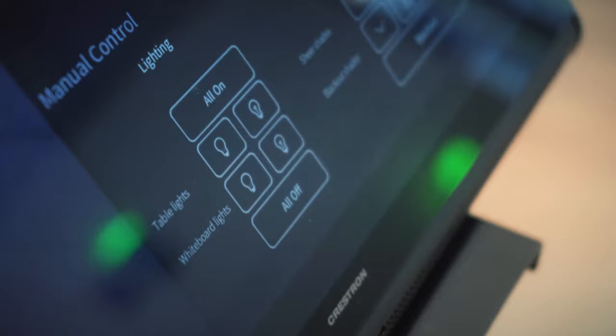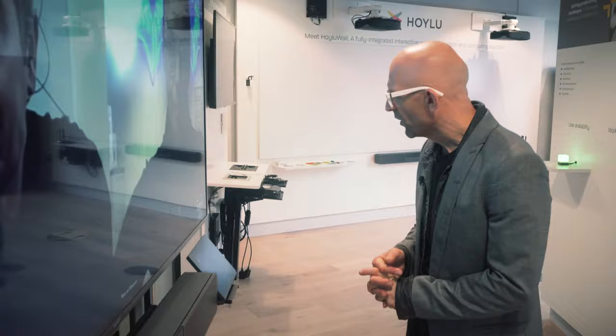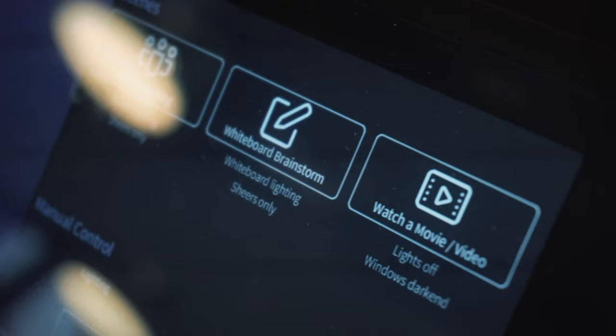There's another great feature about the Crestron system. If you look on the bottom right of the brand new Crestron TS-1070 panel, you'll see the AV page flip control button. When you press that, you'll go into the standard Crestron world where you can control the environment — the lights, the shades, whatever you want. There's a movie mode: lights off, windows darken. Whiteboard lighting. So you've got a bunch of macros based on your requirements.